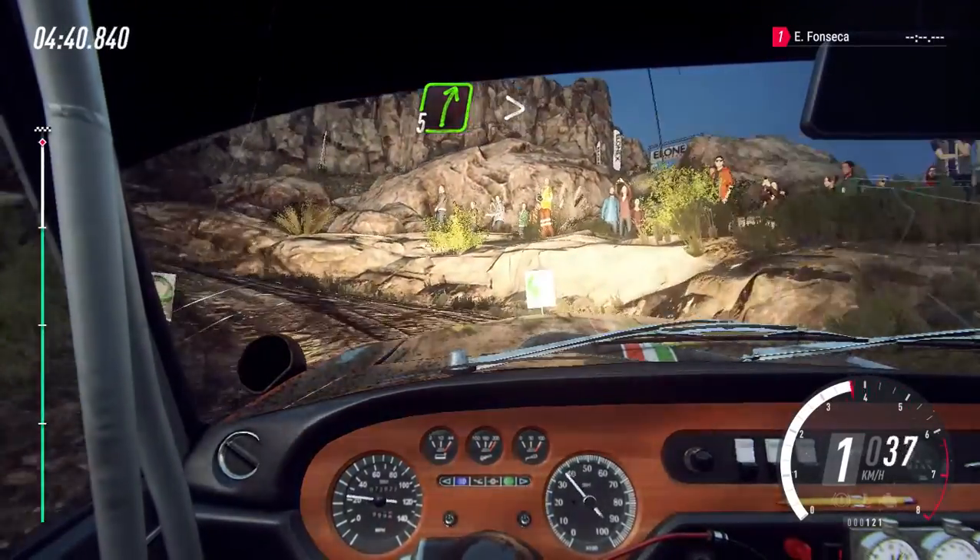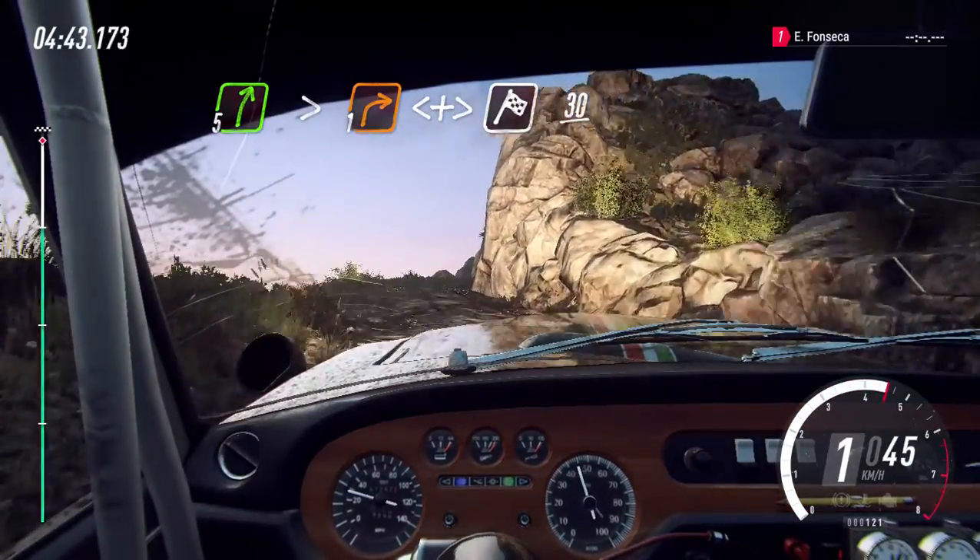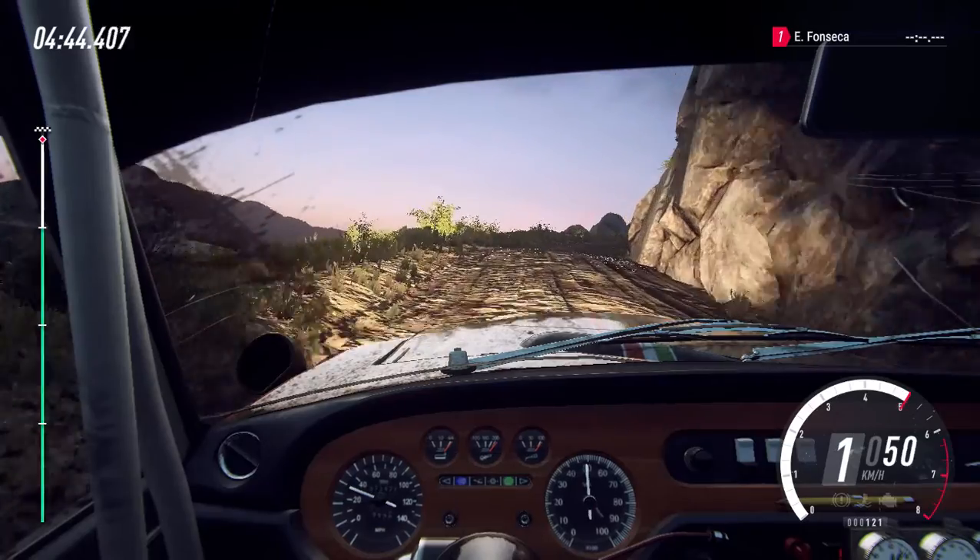Direita 5, fecha para 1, abre e fecha, sobre alto, chegada, 30, e para.